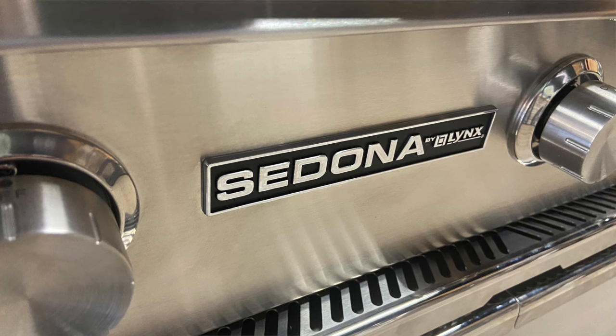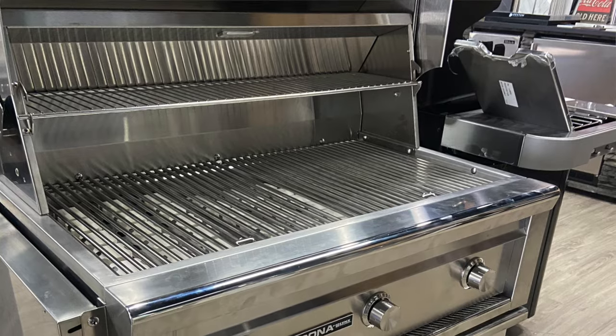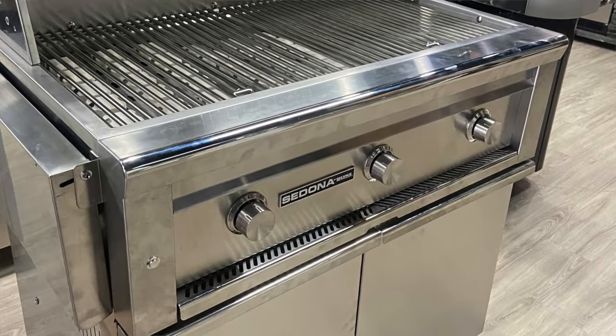Hey everybody, it's Jonathan with the Ring of Fire in Westchester County. I bid you welcome to another video post. This segment we are going to focus on the Lynx Sedona grill — a grill that in the past I sold here and there but never really got too deep with. But this year we're selling the heck out of it, and I've been asked a few questions from customers, so I said why don't we take some of these questions, answer them, and put them out there to help people.